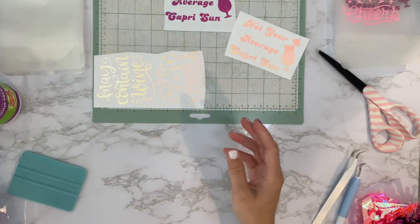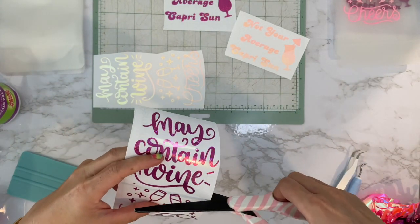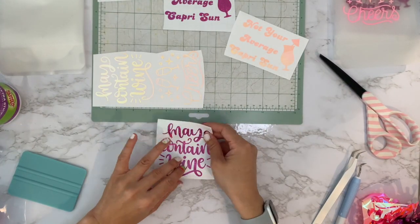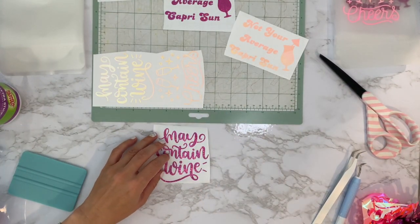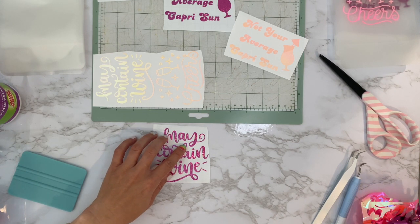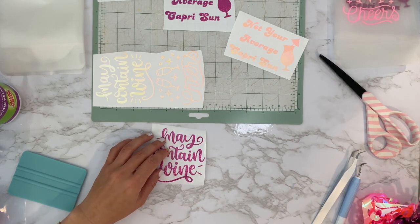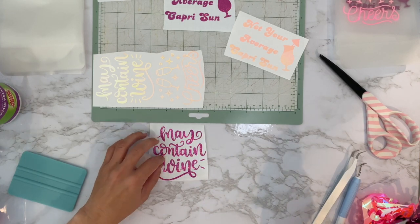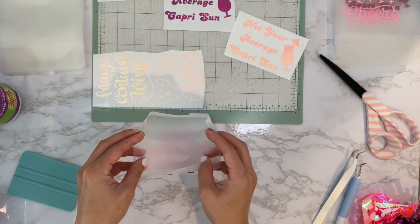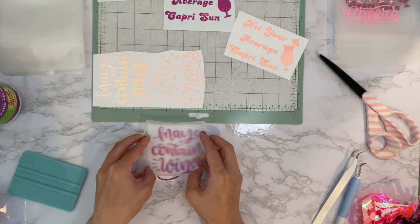I can see why the Cricut vinyl might come off when frozen more because it's like foil — it's thicker than the TeckWrap and not as flexible, so I'm hoping the TeckWrap works a little bit better.